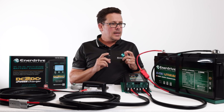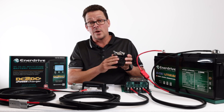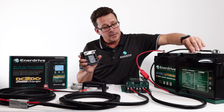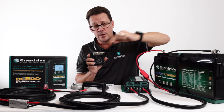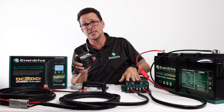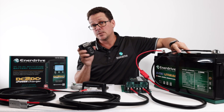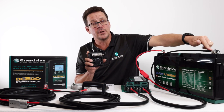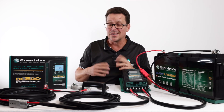A common query our tech team receives is why customers aren't seeing charge going into their battery from a battery monitor like the ePro Plus. Here's an example using one of our ePro Plus shunts — it's labelled 'Battery' and 'System' on top. It's key that the output of your DC-to-DC goes to the system side, not directly to the battery. There should be only one cable from the battery to the battery terminal of the shunt. All other negatives — DC-to-DC, AC charger, inverter, all loads — run off the system side. Make sure everything runs through the shunt with nothing bypassing it, or your readings won't line up and your battery will always appear to be going flat on the monitor.